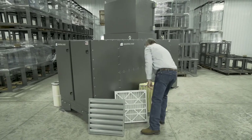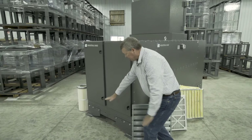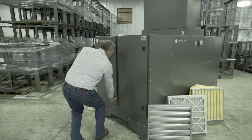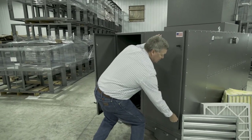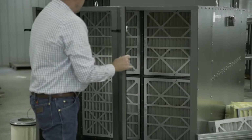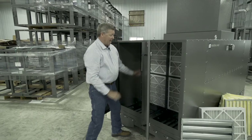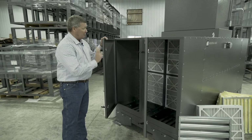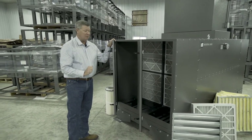As far as servicing the unit, it's very simple. We'll have a service platform on this unit for the customer. You just open the doors — they're cam over locks, very simple. You can see there are four sets of filters. The pre-filters pull right out, and then the bag filter goes in right inside of that. You would probably change the pre-filters two or three times before you would change the bag filter.